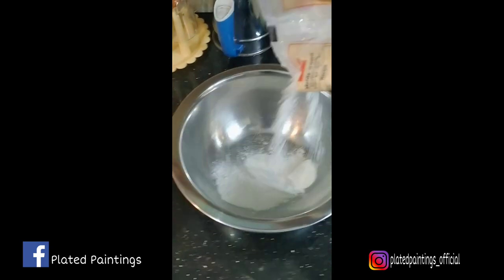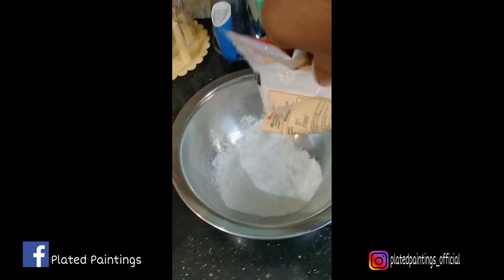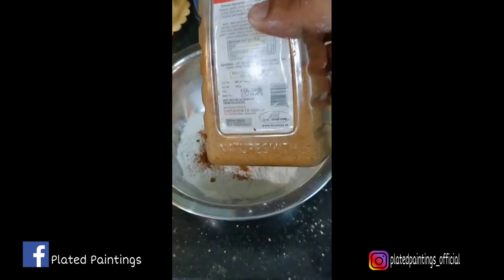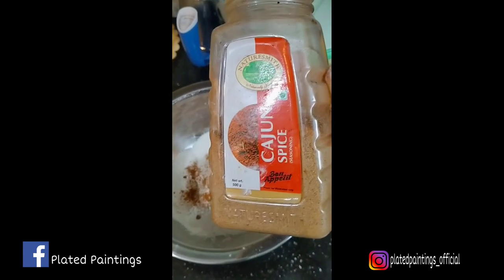Now what I want to make is we have to prepare a large plate with maitha and a Cajun spice. There is a spoon in the description of the spices. I will add all the spices in the description.